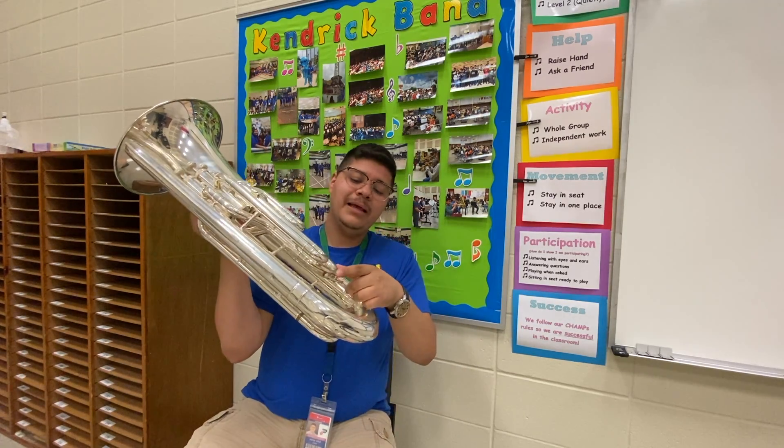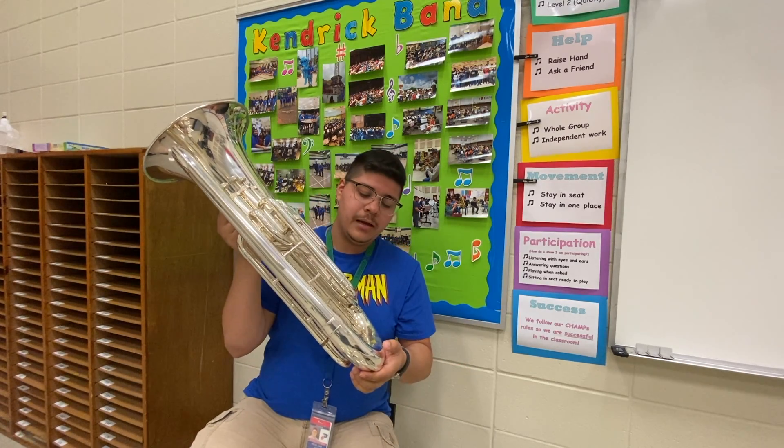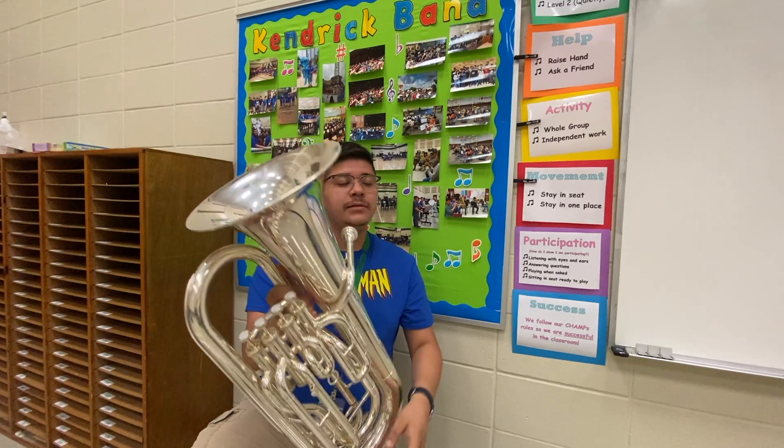When we play a lot, we actually have condensation that comes out of the instrument, and these are the water keys.